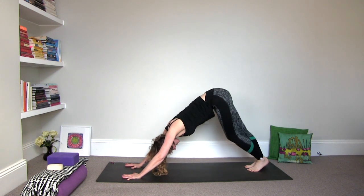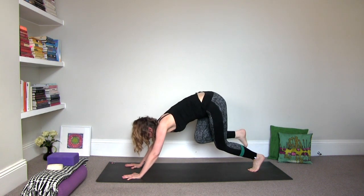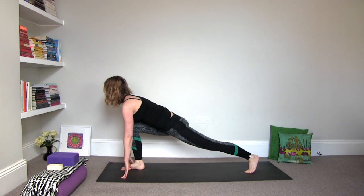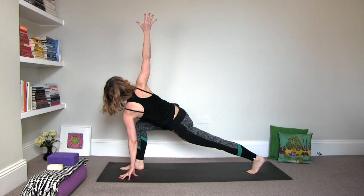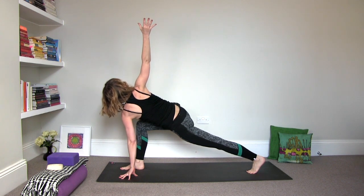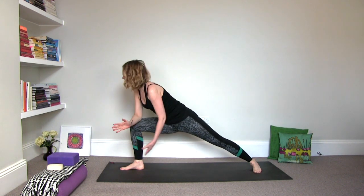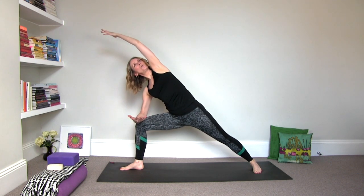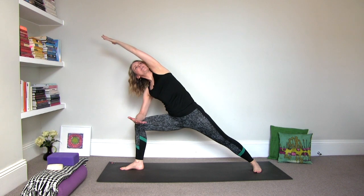Inhale, lift the right leg to three-legged dog again. Exhale, draw the knee into the navel and step it forward to a low lunge. Roll the shoulders open. Inhale, twist it open to the right. Reach the right arm to the ceiling. And then exhale, right forearm to the thigh. Pivot the left heel in — extended side angle. Reach that left arm up and up and over the left ear. Roll the shoulders down into their sockets. Roll the navel and the heart up towards the sky.